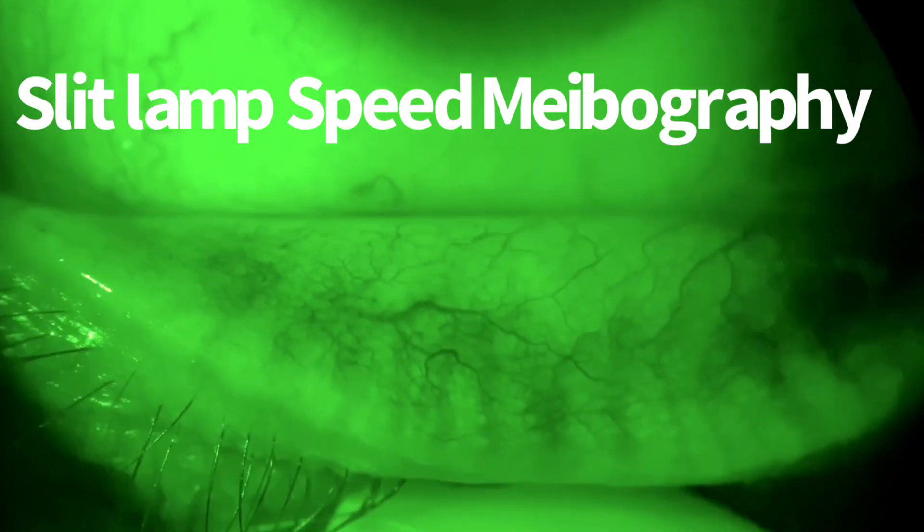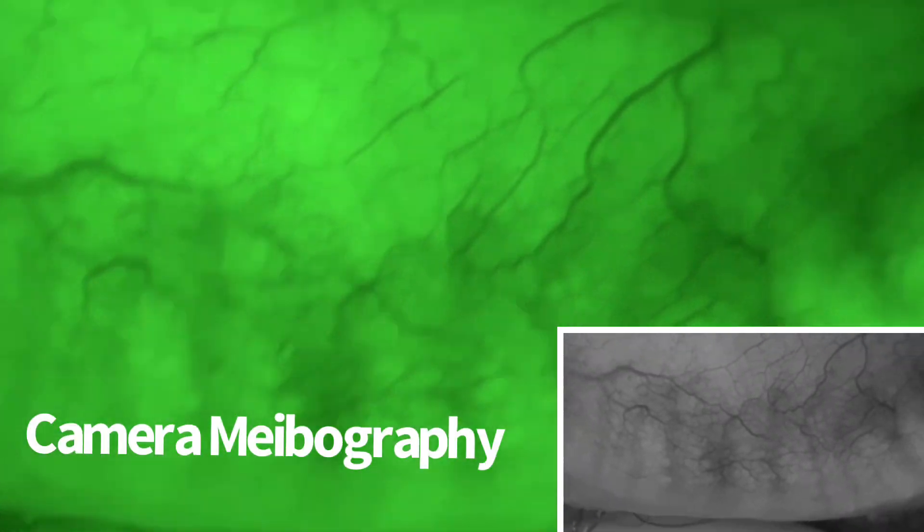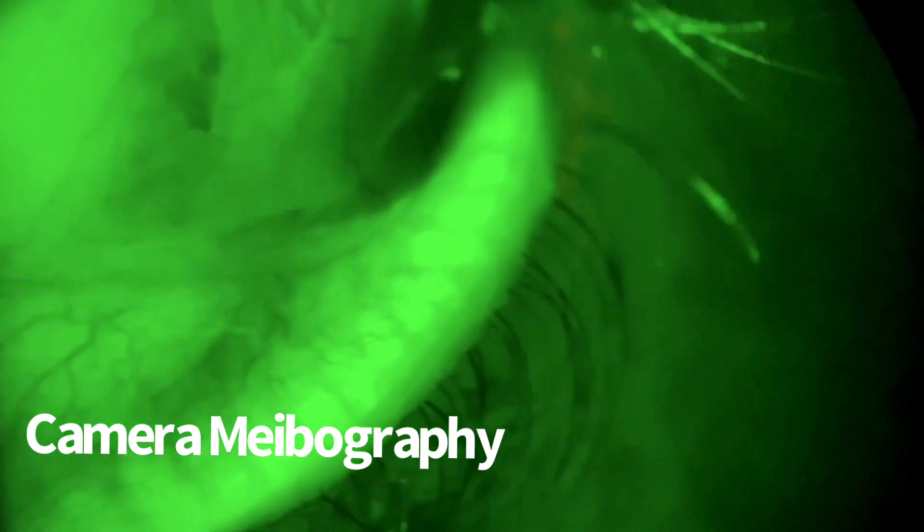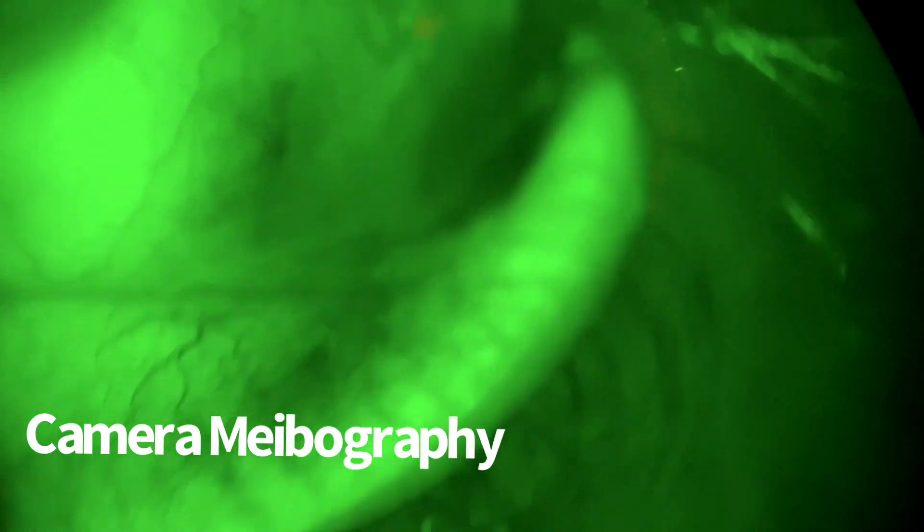I'm videotaping a lower lid of a gentleman, which is perfectly normal, and I'm just doing this to use as a control for people who are learning how to do this.